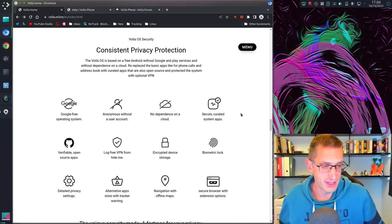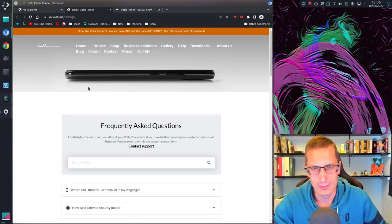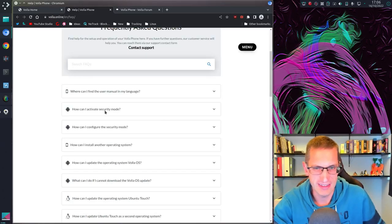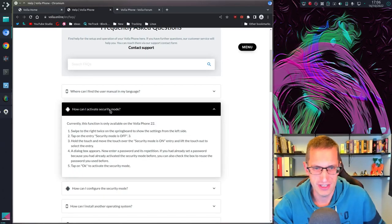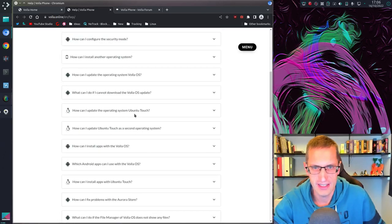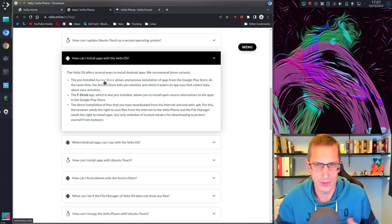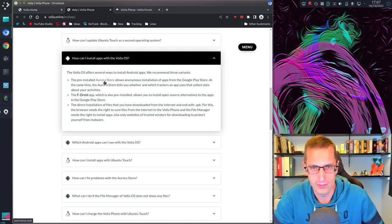They make this big thing about privacy protection, and fair enough — we know that using Google phones you are the product; you're paying with your data. They've got a security mode which, looking at their own promotional video, is more for limiting what websites or apps children can access. For installing apps with Vola OS, they give you access to Aurora Store, which allows you to use the Google Play Store — which sounded quite good to me because I've got work apps I depend on from Google Play.